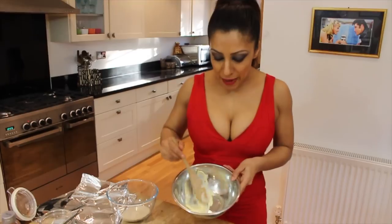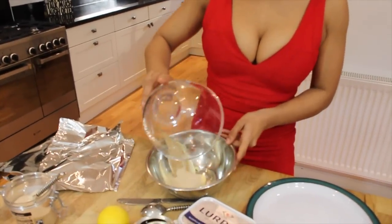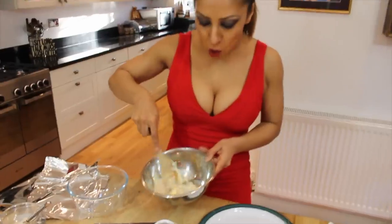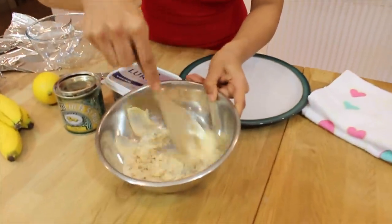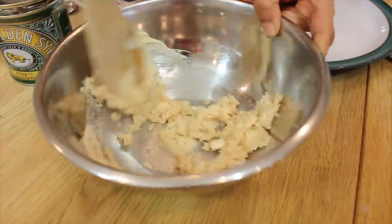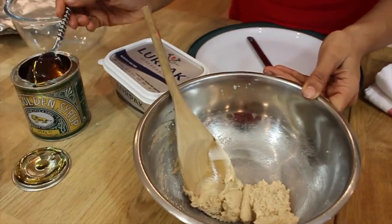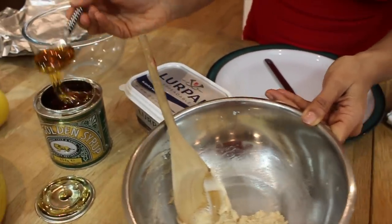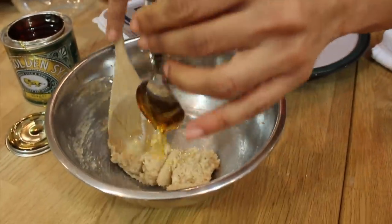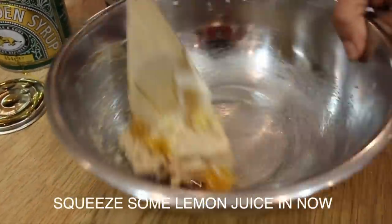I've got the oven on already at 200 degrees Fahrenheit. We're going to start by mixing 25 grams of butter with 40 grams of cinnamon sugar. The butter should be really soft so it's easy to mix. Then you add in a teaspoon of golden syrup — I like it very sweet, especially for Valentine's — and give that a good mix with your wooden spoon.